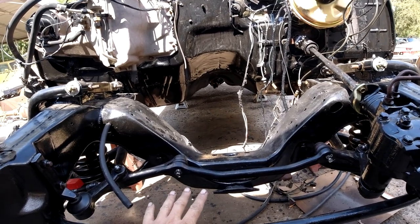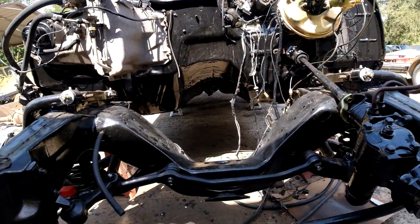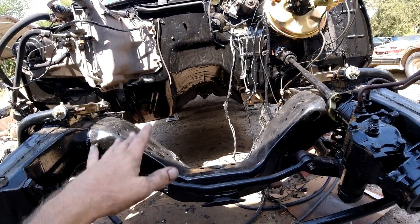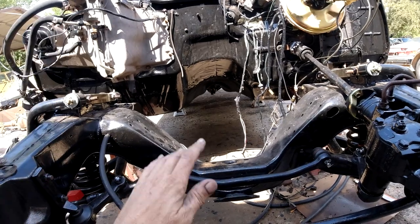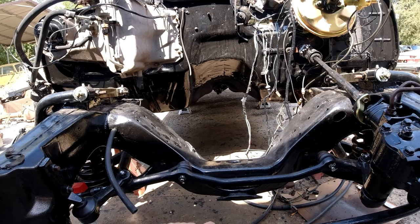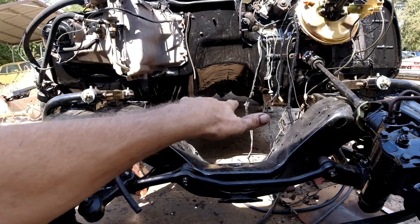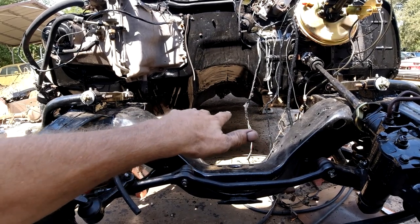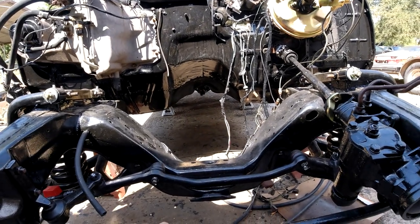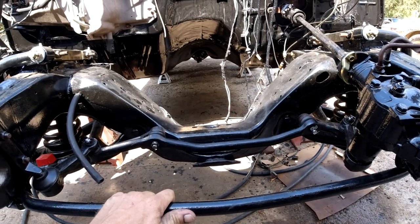The drive shaft - we're gonna put the motor forwards, backwards, see if we can mount it where the original drive shaft is gonna work. It'll save who knows, hundreds of dollars of bringing it to a drive shaft shop - which there ain't none around here - and having it shortened or lengthened or whatever it takes. So if it only takes an inch going forward or backwards to make the original drive shaft fit, that's what we're gonna do. So there's gonna be all that kind of stuff going on.